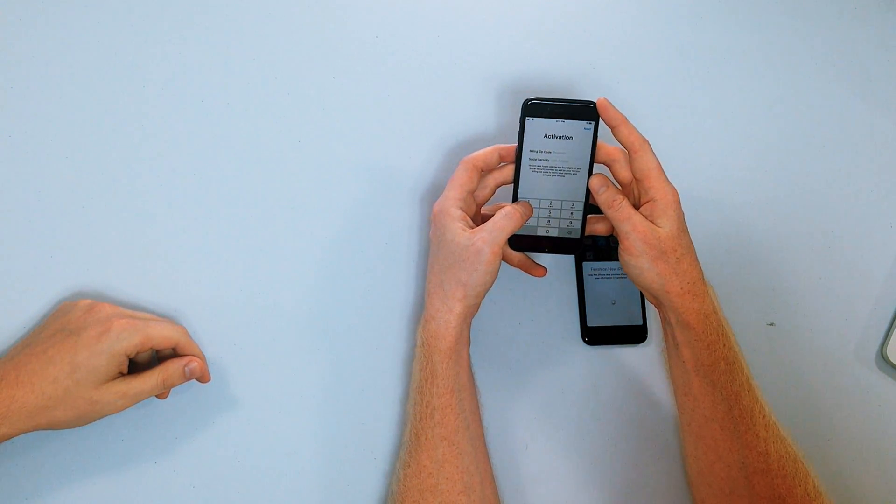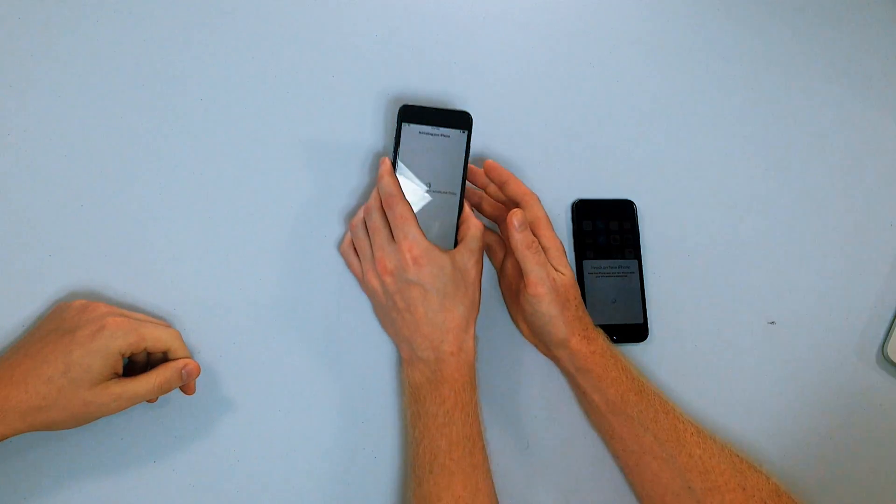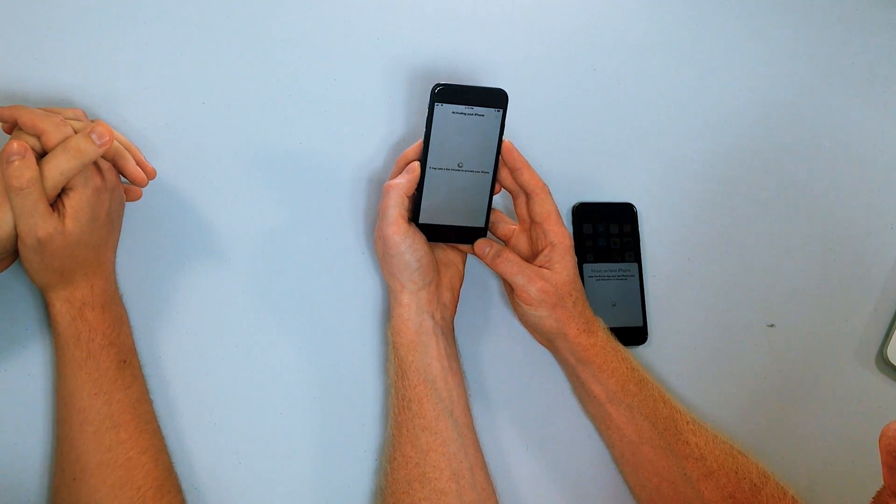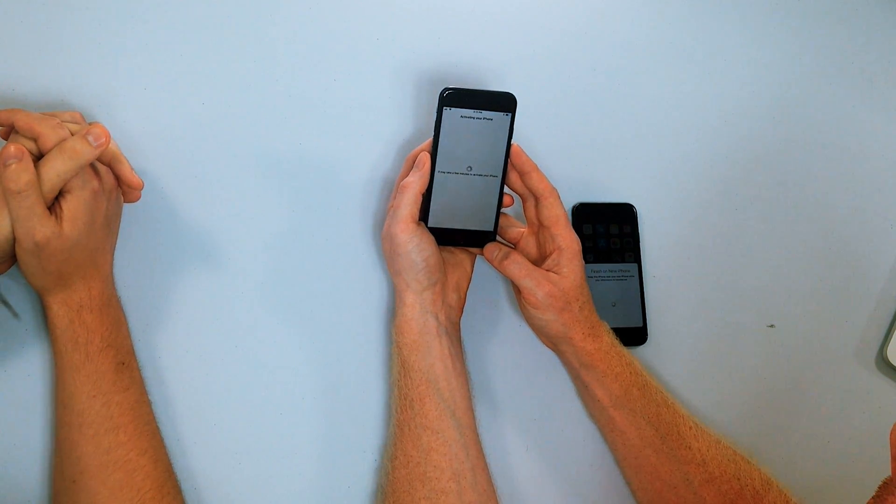Activation. Enter billing zip code and social security. A lot of people are going to get stuck here. I think it's my dad's plan — you don't want to share your billing zip code and social security number on video. It may take a few minutes to activate your iPhone.